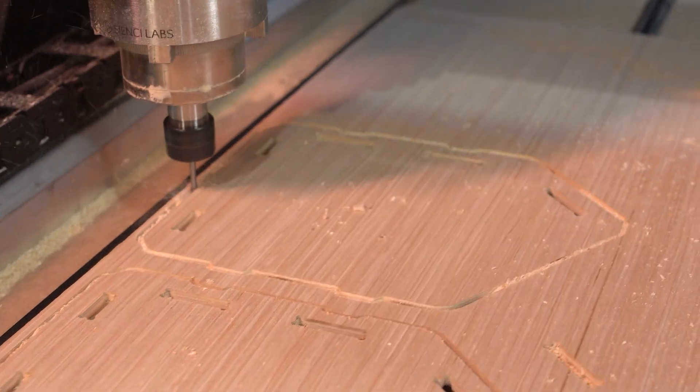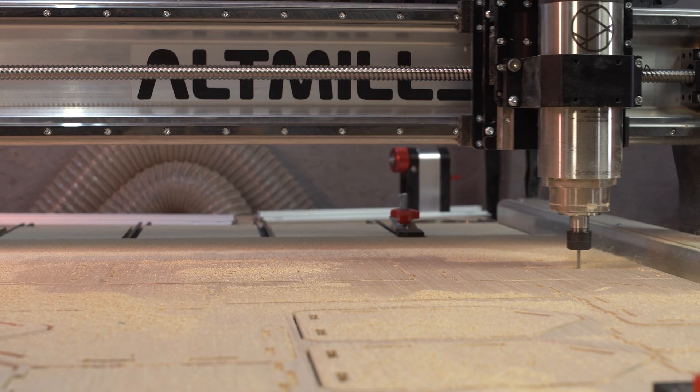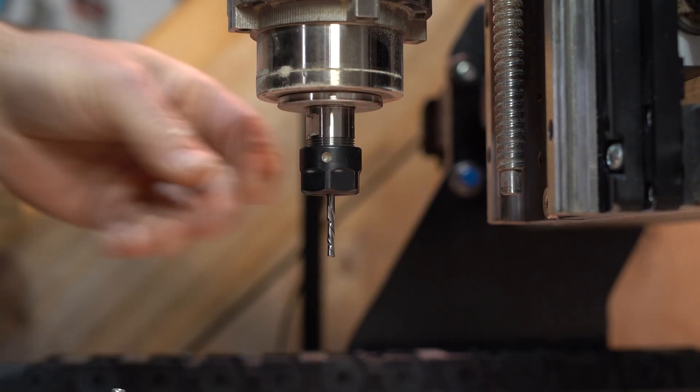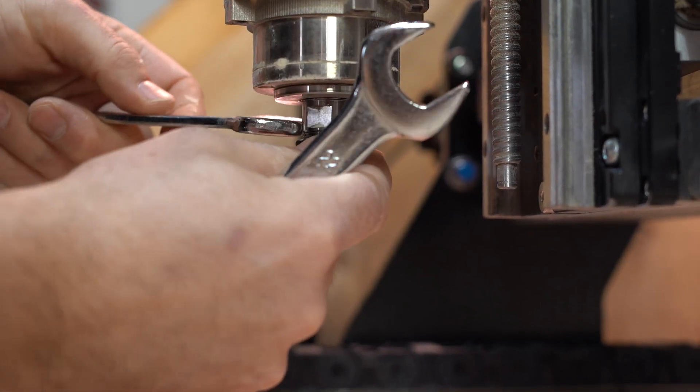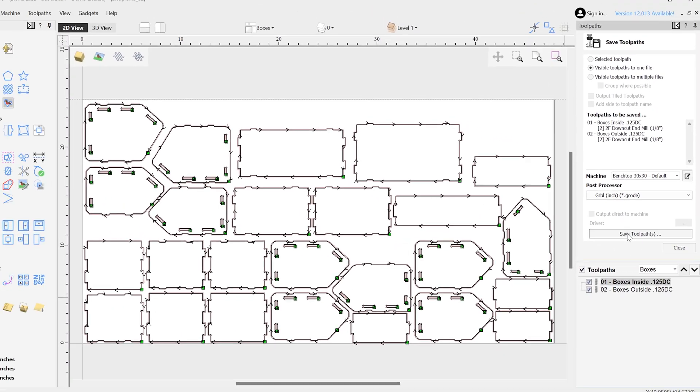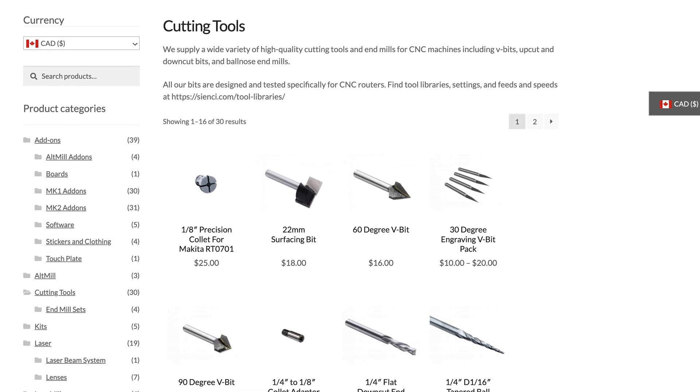The tool paths for this project were pretty basic. I used an eighth-inch down-cut end mill. I know people are always telling me to use compression bits, and I probably should have, but maybe that'll be for the next one. For this one, save the tool paths and we're off and running.